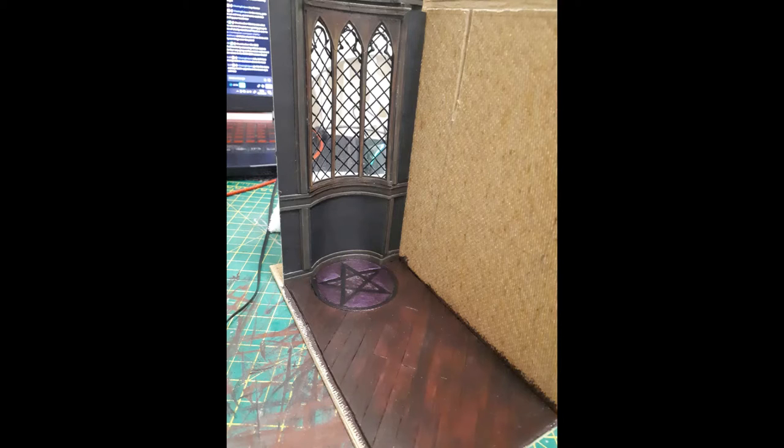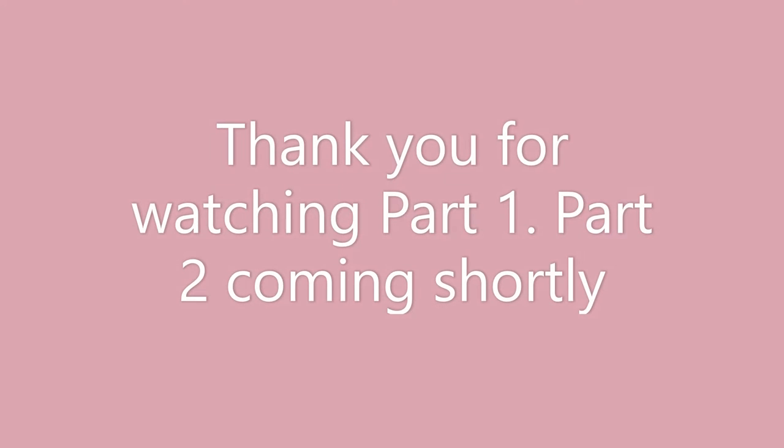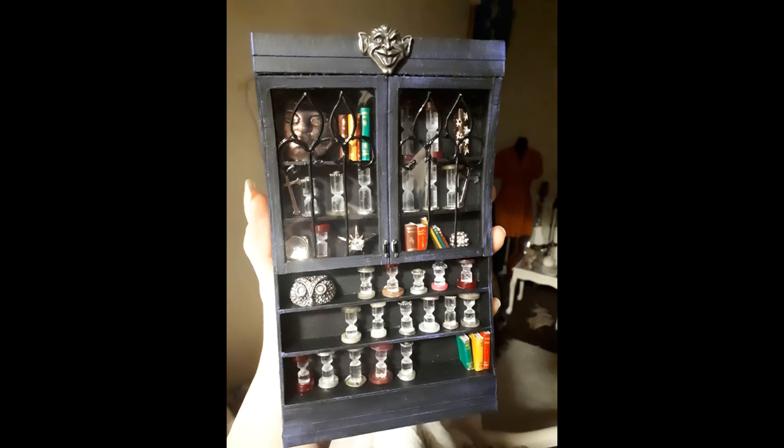That was part one — thank you so much for watching. Part two will be available shortly, and there will be a third instalment as well. Please like, subscribe, comment, let me know what you think, and feel free to tag me in your projects on Instagram. Here's a sneak preview of what we'll be doing in part two. Thank you, bye bye.